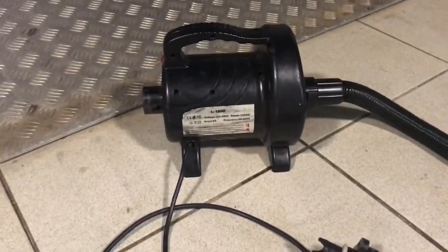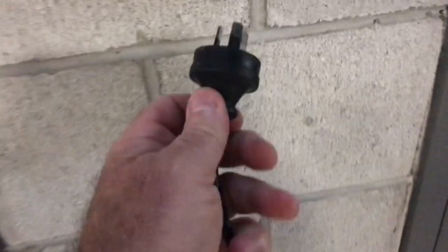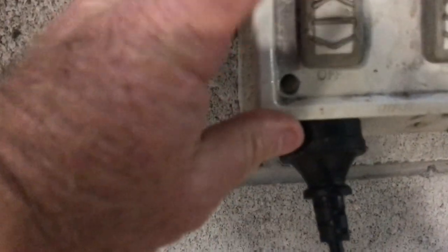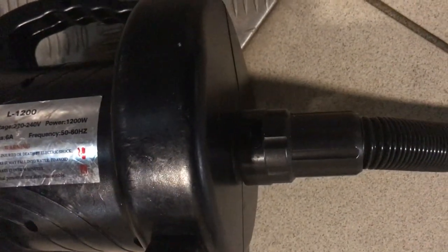These are the pumps that blow the balls up. As you can see, we've got a portion that goes in, so we'll plug that into the wall — power's on. Now with this, there are two ends to the valve: one will blow the ball up and one will suck the air out.